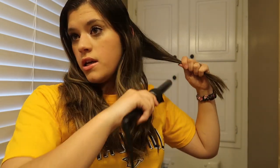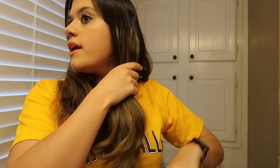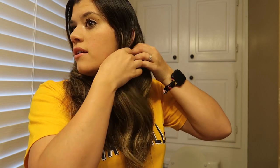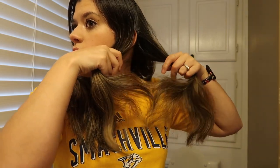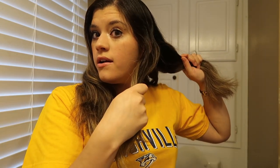Then I take another section, and this time I'm going in a different way. Instead of wrapping it underneath the wand, I wrap it over the top of the wand and hold it again for 20 seconds. And then let it fall. I keep alternating until I get to behind my ear, using all the pieces of hair. Once I get up to the front, I just do it all away from my face — underneath the wand, not over top.